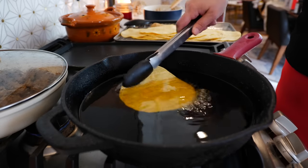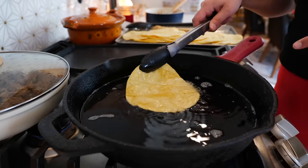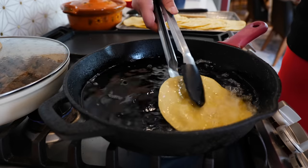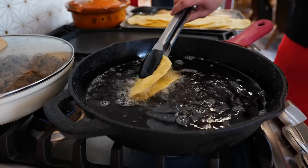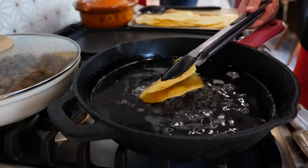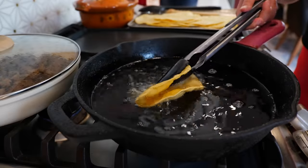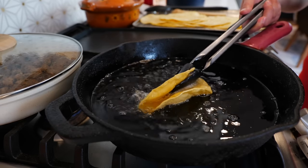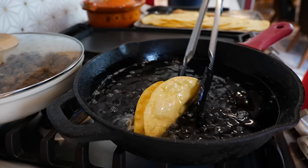Now we're going to start making our taco shells. Dip it into the oil — you don't need this much oil, I just happen to always have a pan full. Start folding it like a taco shell. I find that when you warm up your tortillas a little bit first, they crisp up a lot faster and hold that crunch — kind of like when we made our salsa and corn chips. Same thing for taco shells.